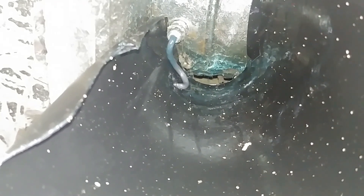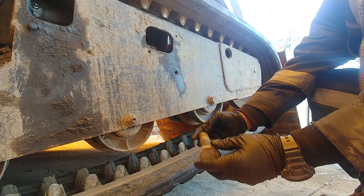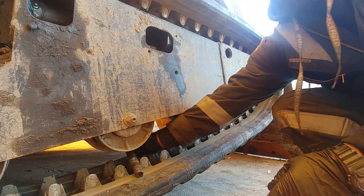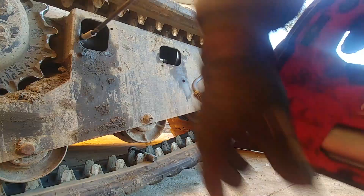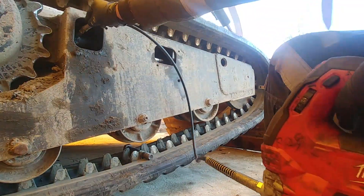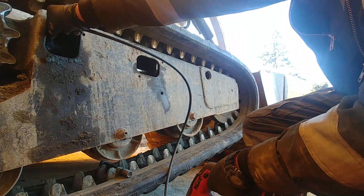I'm going to show you how to set the tension properly. If you notice your track is too loose, we use the grease fitting to add some grease. For reference, we need to find a 30 millimeter or half-inch bolt, place it under the middle roller — that is our gauge. Then start adding grease to the tension cylinder so we can monitor our tension.